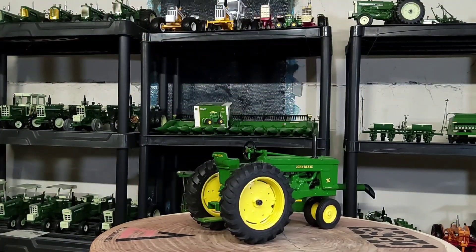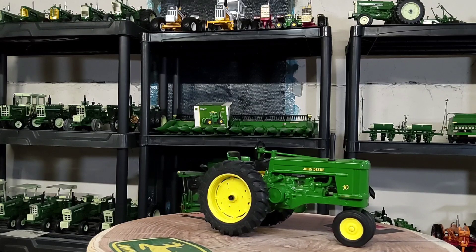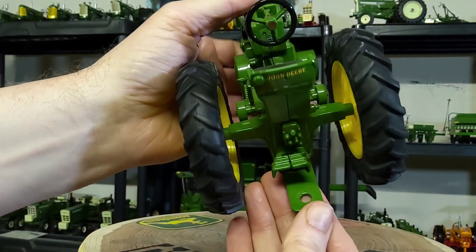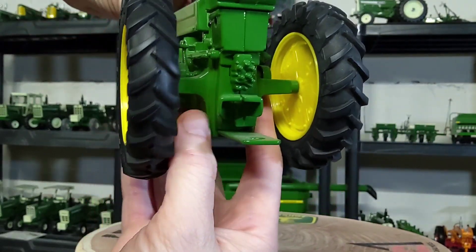Really old tractor here — we're talking 70 years. This was in production 70 years ago, which is crazy. Let's take a quick look. It's got the standard drawbar that you'd hook an implement to, so it's kind of like a shelf model edition in my opinion.